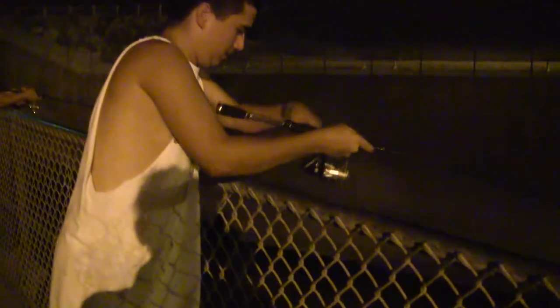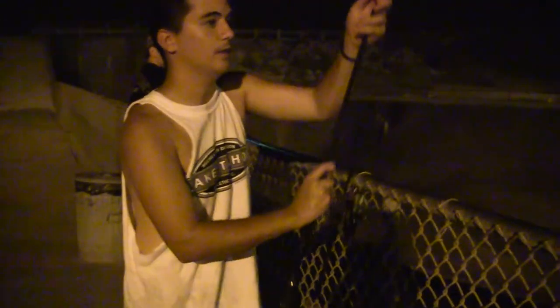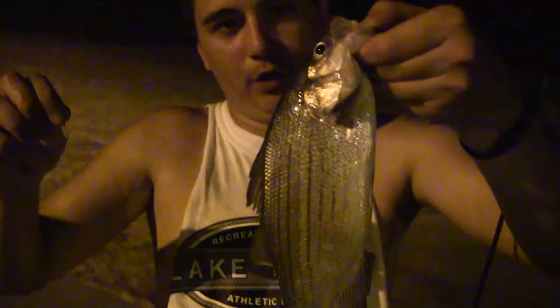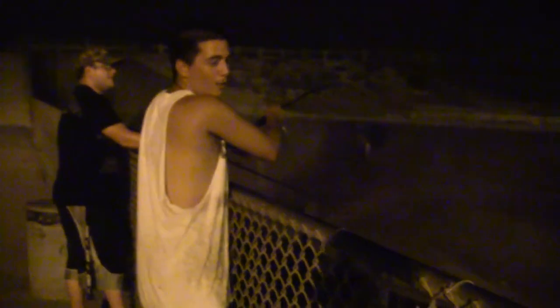Welcome back everyone, going to get another fish. This is what we're shooting for — 10 inches right here. Solid hook set, it's in there pretty good, been in there for a little while. Really nice fish, over 10 inches. Going to get it released and get in some more.